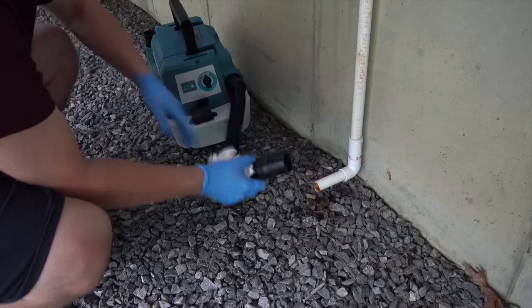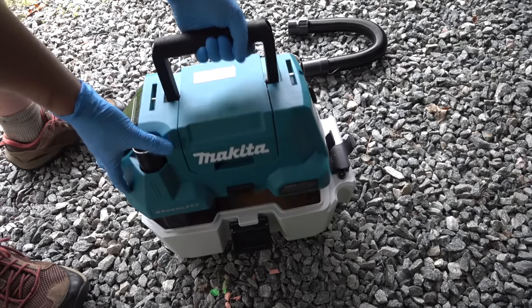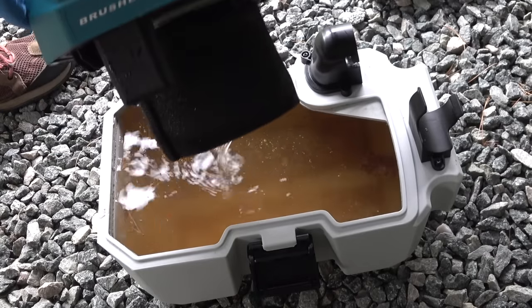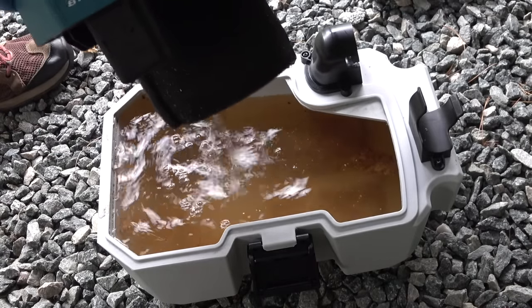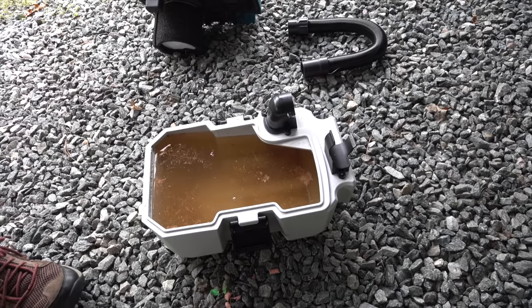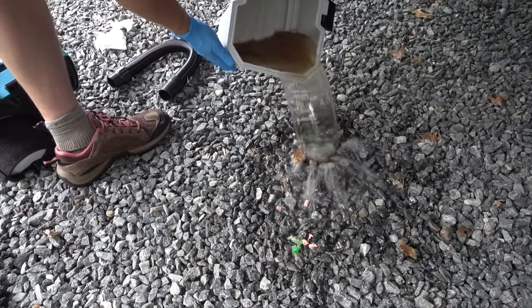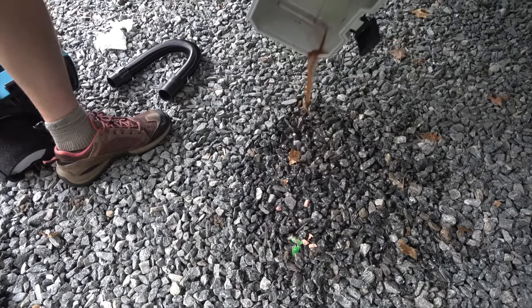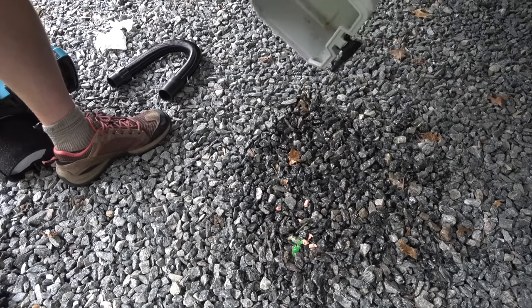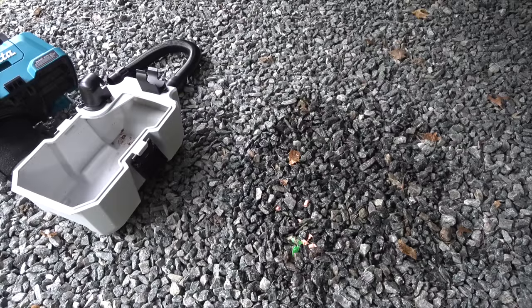If you have a big clog, when you disconnect the vacuum you may see a few more gallons come out of the pipe — that's a good thing because it means you unclogged the pipe. Looking inside the vacuum, you can see the water is filthy, which is probably part of what was clogging the pipe. For a lot of people this may be all you need. If it's a hundred degrees out and your AC just stopped or started leaking in the ceiling, this is a simple quick fix that in most cases will unclog the line.